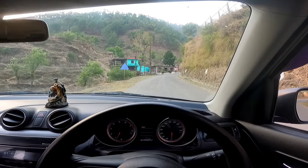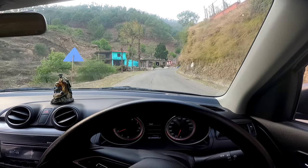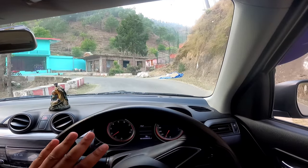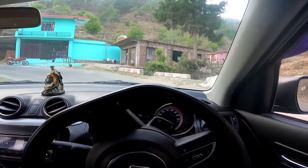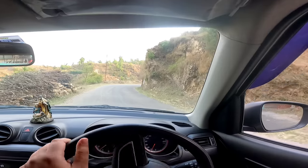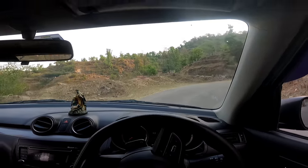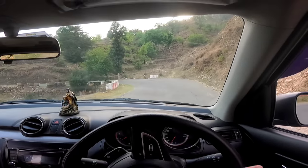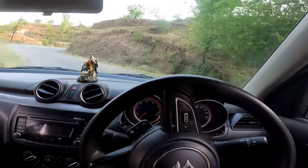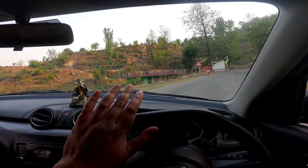Now let's learn how to drive on the mountain road. This is a basic car driving tutorial. When driving uphill on a mountain, keep the car on the left side. The most important rule is to always stay on the left side, because on a mountain road there is no divider — it is a single road. So staying left is essential.